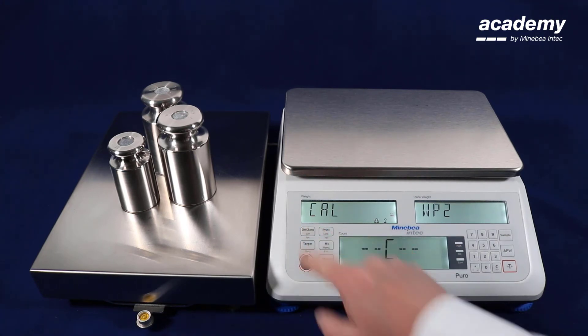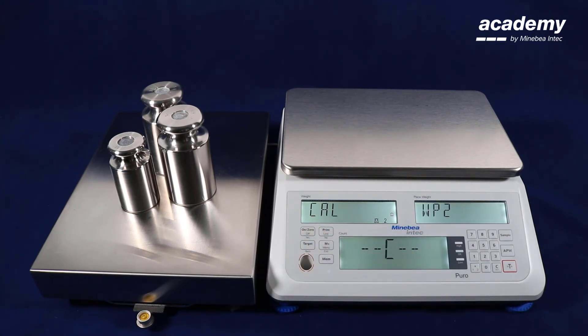Confirm with yes. The OK message will appear briefly and the adjustment is completed. The correct weight value is indicated.